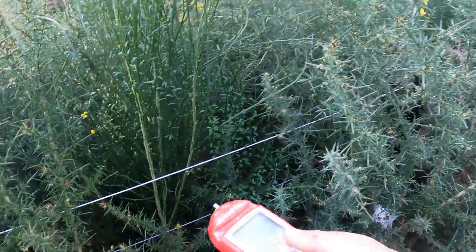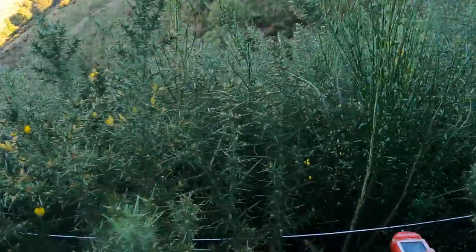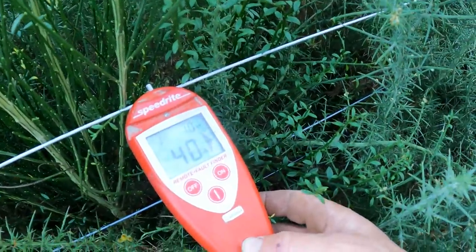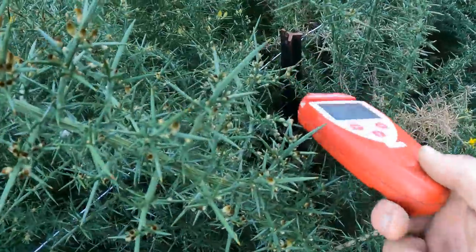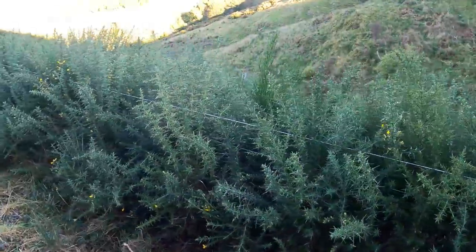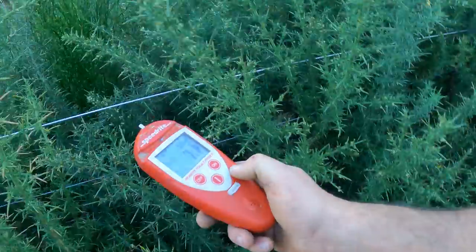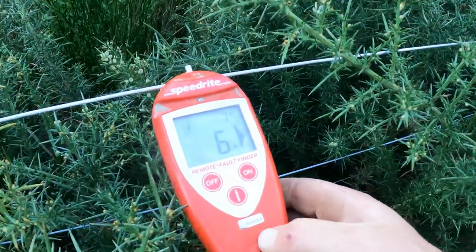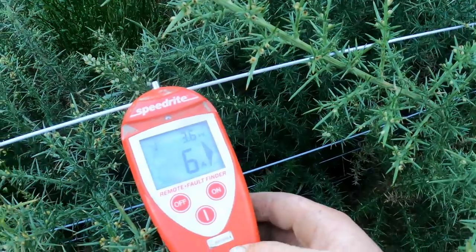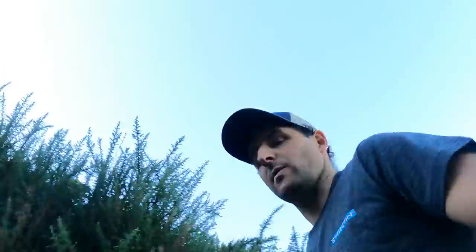We've found our issue. This is a fence line we were going to spray last year but never got around to, so it's a bit overgrown and we're losing 40-odd amps — just the insulators came off that waratah. We'll get it back together without getting a shock. I hate shocks. Now we've got 7 amps and 3,600 volts going up the farm. I'll call that a success.